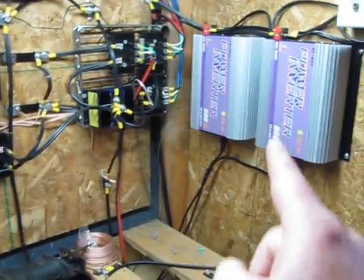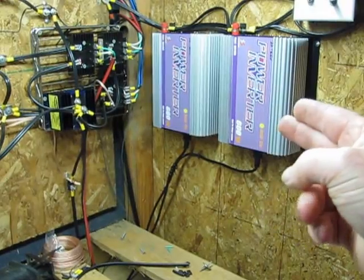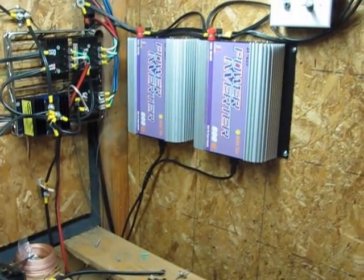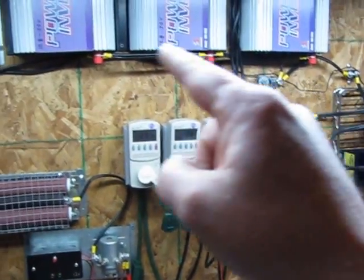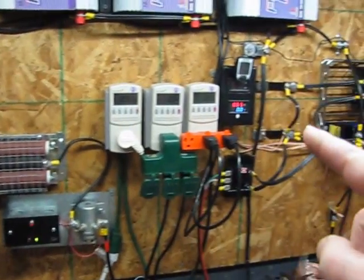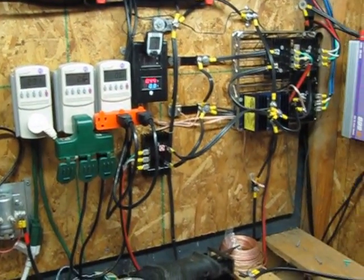There's always a load on my turbines running in the system this way. With solar panels it doesn't matter — if the grid goes out and I'm not home, the grid ties turn off and the solar panels just sit there doing nothing. But if the wind's blowing and the power goes out and you don't have it hooked to a battery bank or a dump load, those turbines will just keep spinning faster and faster with no load on them, and there could be some damage to your turbines.